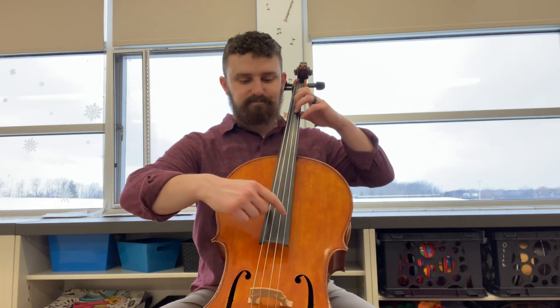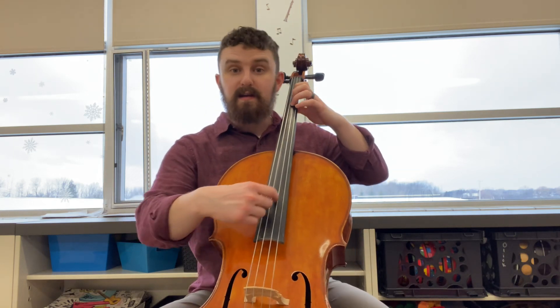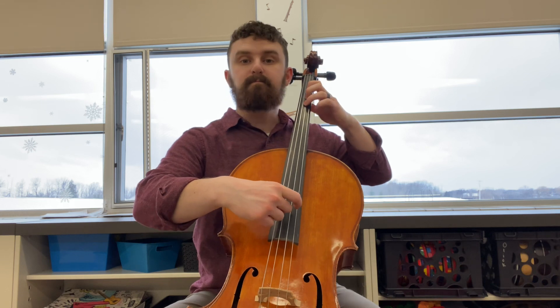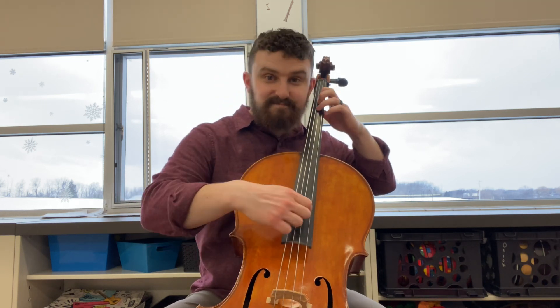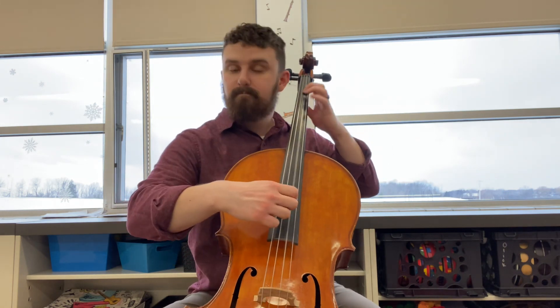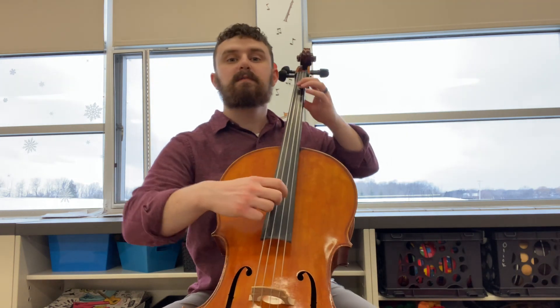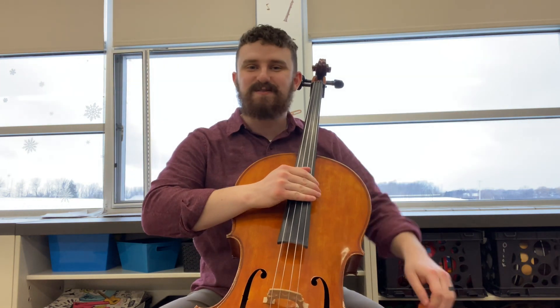Playing position. Ready? Play. [Mary Had a Little Lamb performed pizzicato] Nice job.